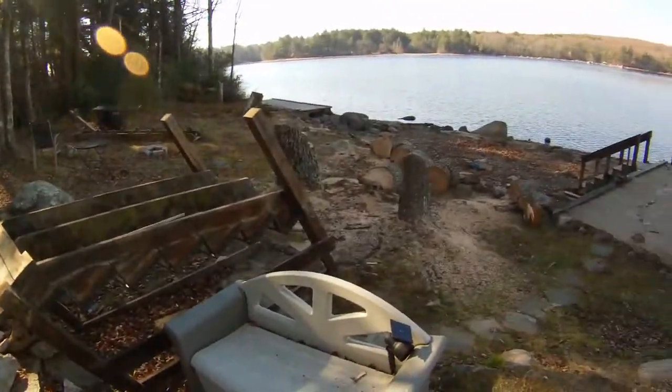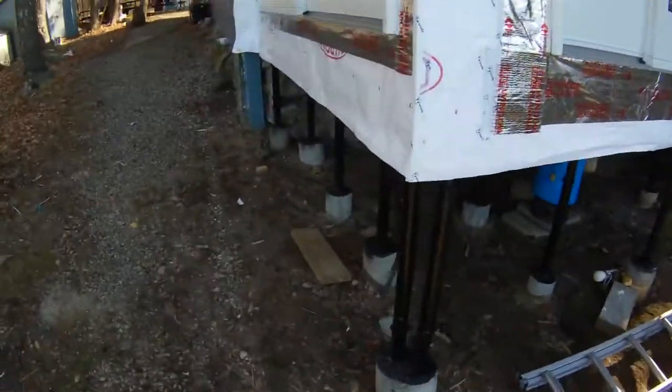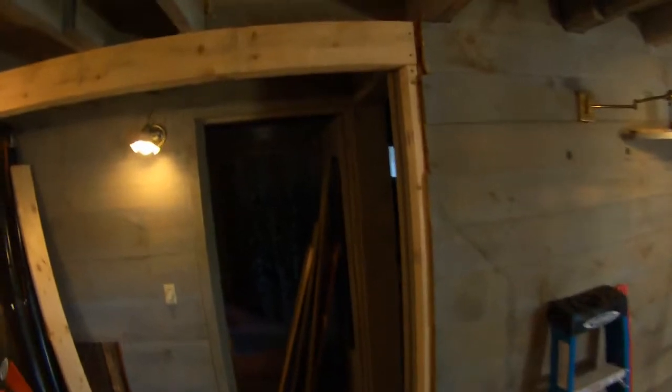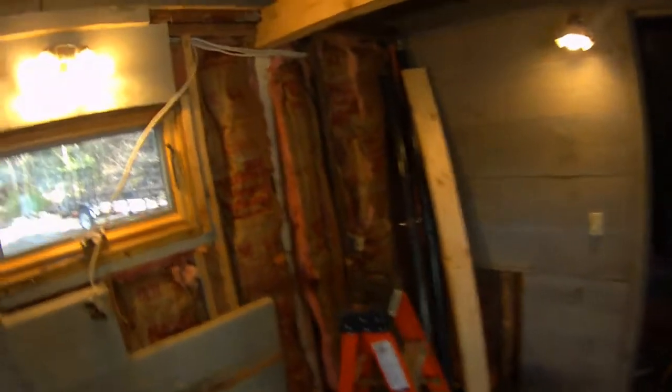We cut up the trees as well. Today we took the stairs out. We did a support double two-by-six right here to hold up the main structure, and the stairs are now out. We'll be closing up the hole and redoing a new hole for the new stairs, which will be on a pulley system. A two-by-four is holding the weight for now — before there was a post right here holding the weight.